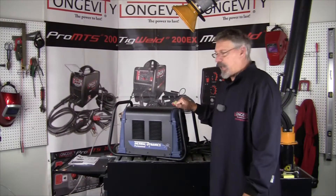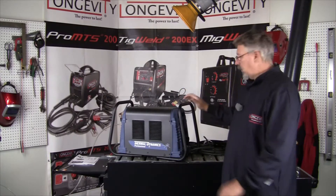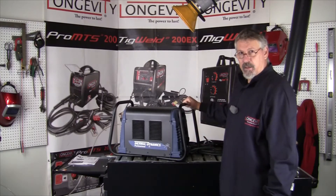Hi, this is Bruce at the Longevity Learning Lab. Today we're looking at the Thermodynamics Cutmaster 52. We're going to go through the components, how to put it together, set it up, and cut with it.